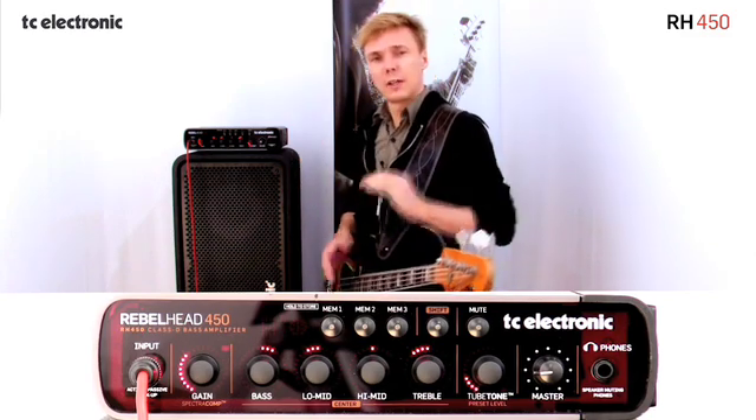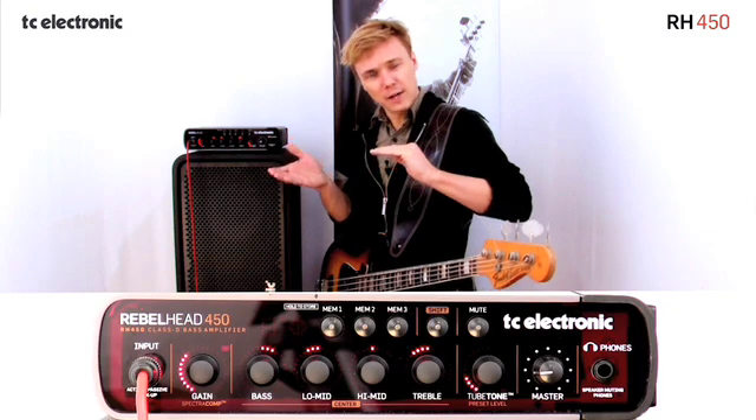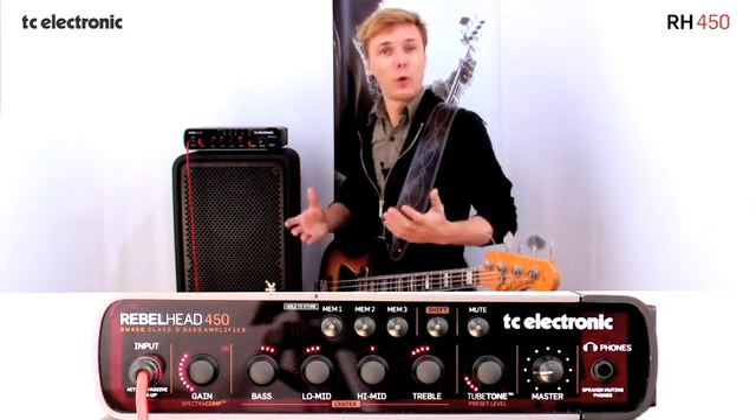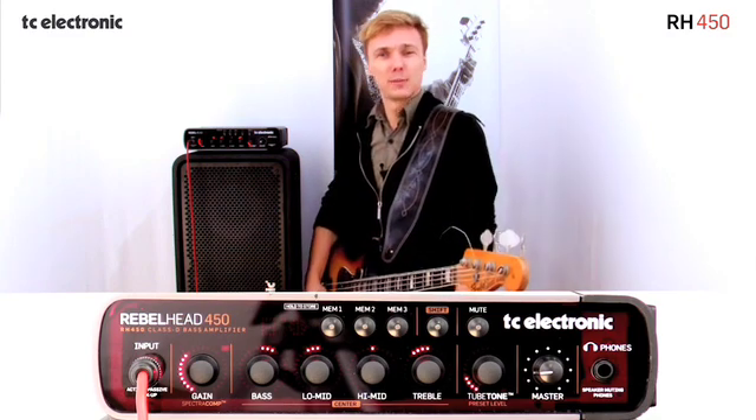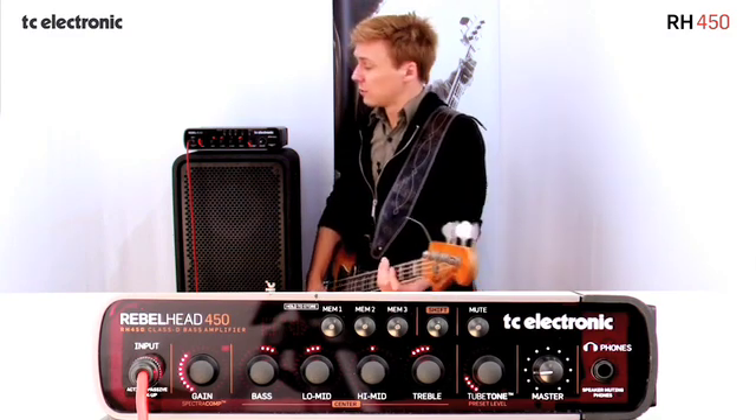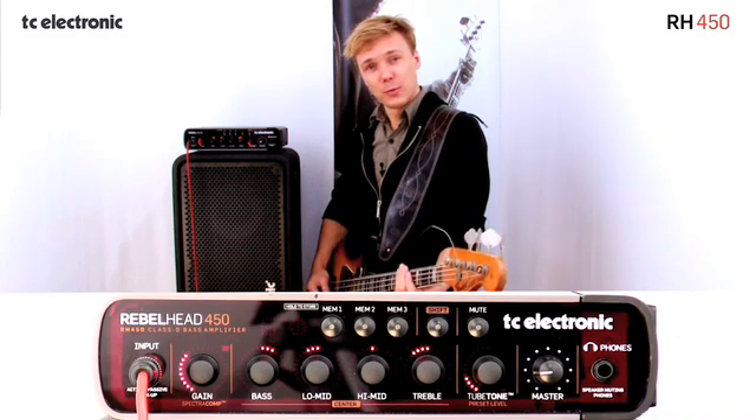What we do is basically compensate the gain on the other side of the SpectroComp, which adds to the overall feel of your sound getting more tight, getting more sound out of your bass, and more sustain out of your bass. So that is the quick overview on SpectroComp.